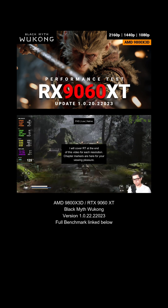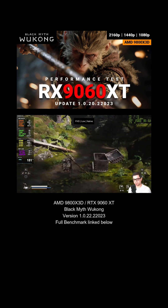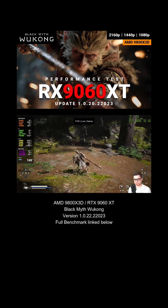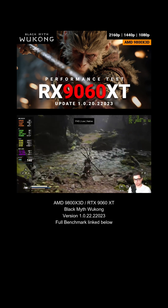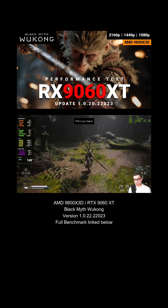We are checking out Wukong tonight on the 9060 XT. Got it paired with a 9800 X3D, so these numbers will be best-case scenarios. Do your own research when it comes to CPUs — this is probably the best gaming CPU for 1080p if you really want to push things to their absolute limit at this resolution.